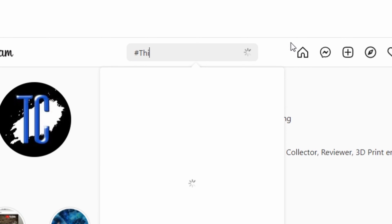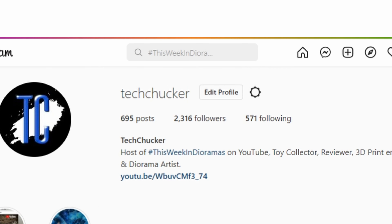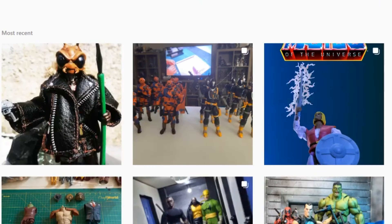Good morning everybody and welcome back to This Week in Dioramas. I am your host TechChucker. If you aren't familiar with how this show operates, every week I go through Instagram looking for the coolest looking dioramas and I showcase them right here on the show. If you would like to be showcased in a future episode, all you got to do is upload your diorama pictures to Instagram and tag them with the hashtag This Week in Dioramas.